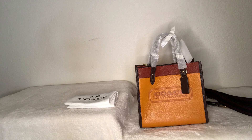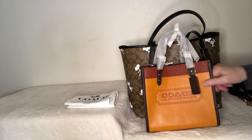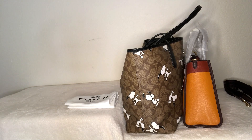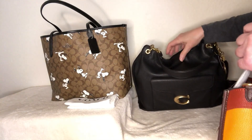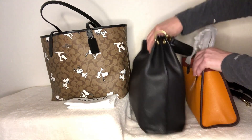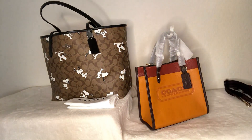I wanted to compare it to the size of a city tote. Now you can see how small she is — the city tote is just huge compared to her. I also brought out my hobo Tabby because I thought maybe I could put the organizer inside of this, but that's not going to work. She's really cute — I like her a lot. She is smaller but that's okay, I'll see what fits.